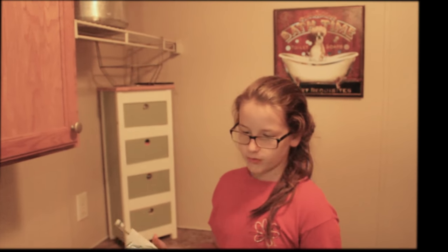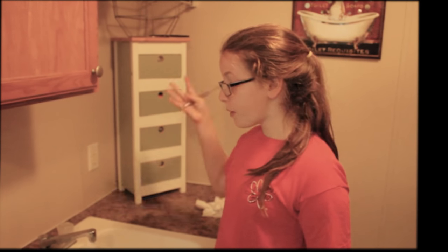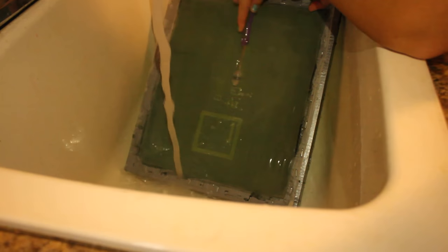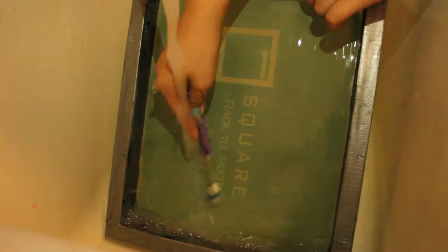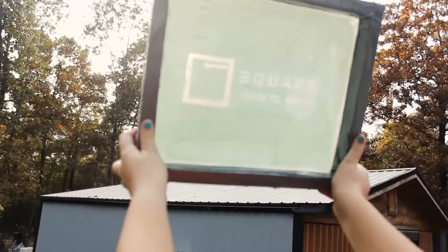You probably can't see how much lighter it is where the design was, but it is a little bit lighter in there. Now we're going to take this inside to the sink and wash it. We'll take a toothbrush and rub over it very gently while running water over it, and hope that the design comes out.